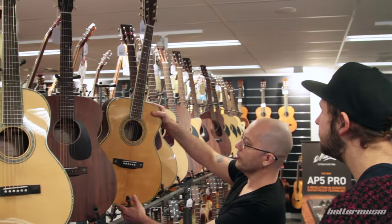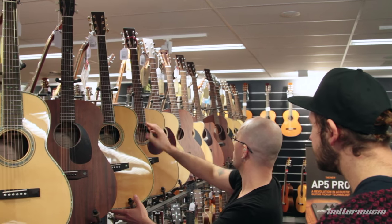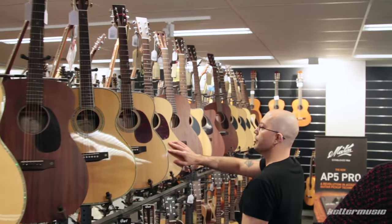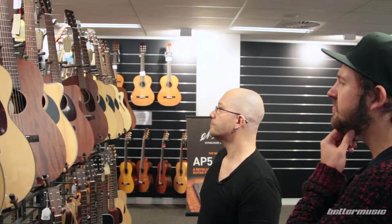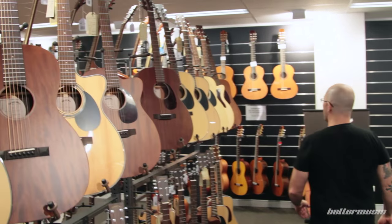All solid mahogany, this guy here. 00R42 — that's a really lovely guitar. We've got the 28 version, the 18 version. So your 28's got your rosewood, your 18's got your mahogany. We've got pretty much the whole range here.